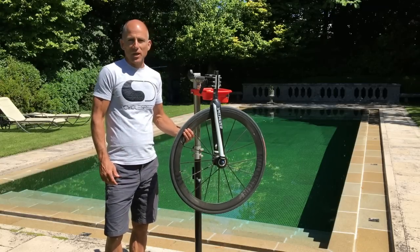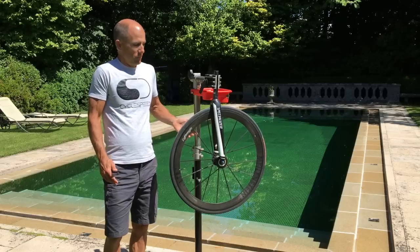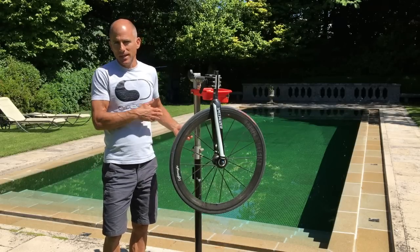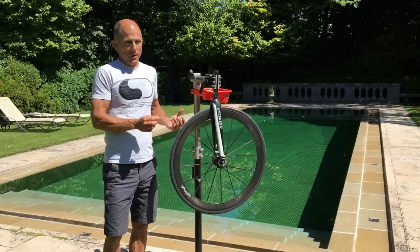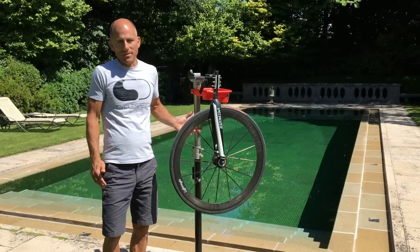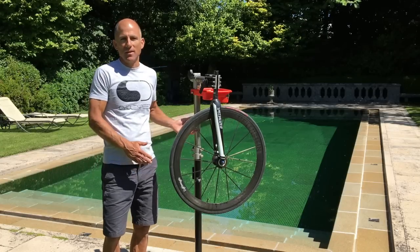When you look at the actual rim shape of all these wheels, they're all pretty much the same. They all produce a 30, 50, or 80mm rim, and if you look at them all, you're splitting hairs — they're all pretty much the same shape, so it's very hard for companies to differentiate theirs from someone else's.